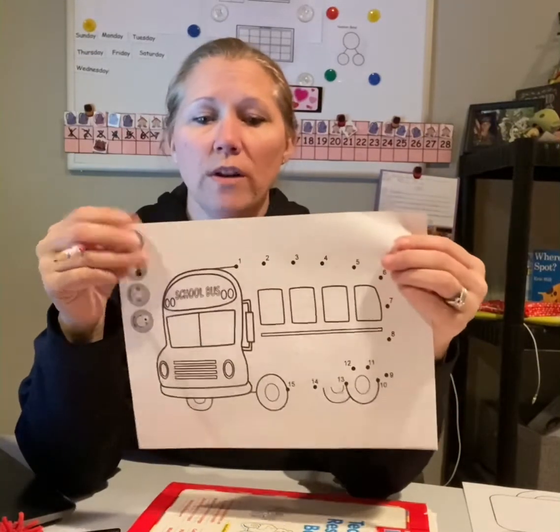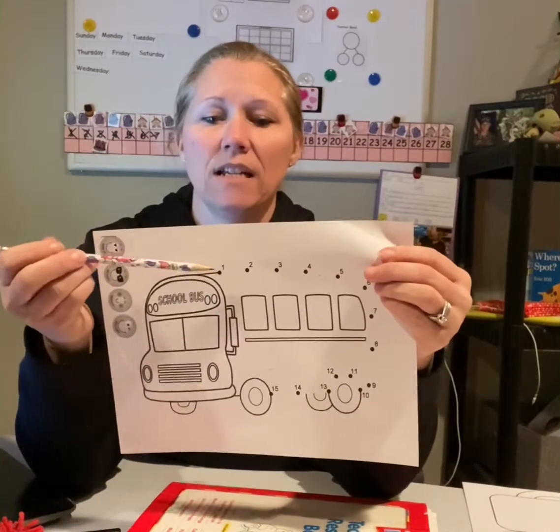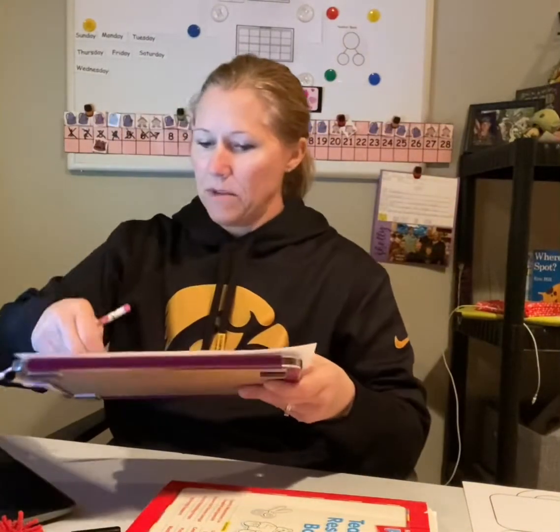This is a bus. So if you look at it, it is a dot to dot. You are going to connect the dots. Let me show you.